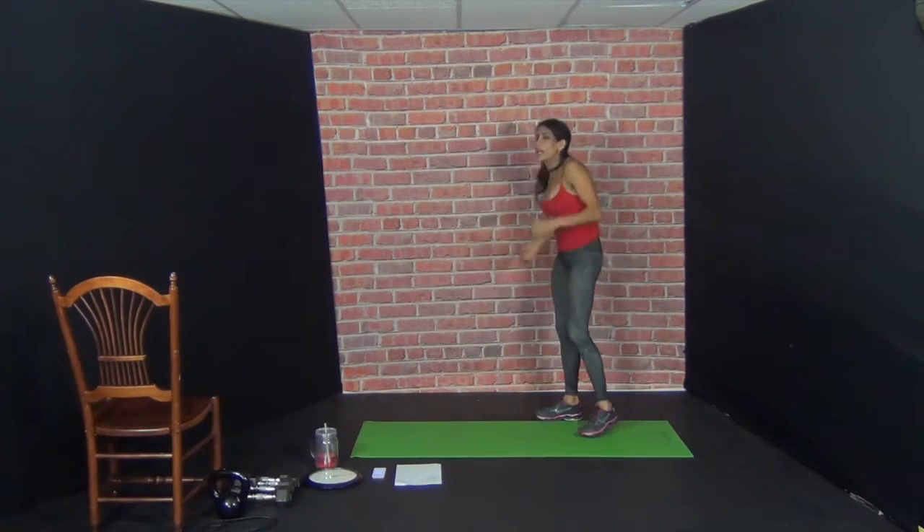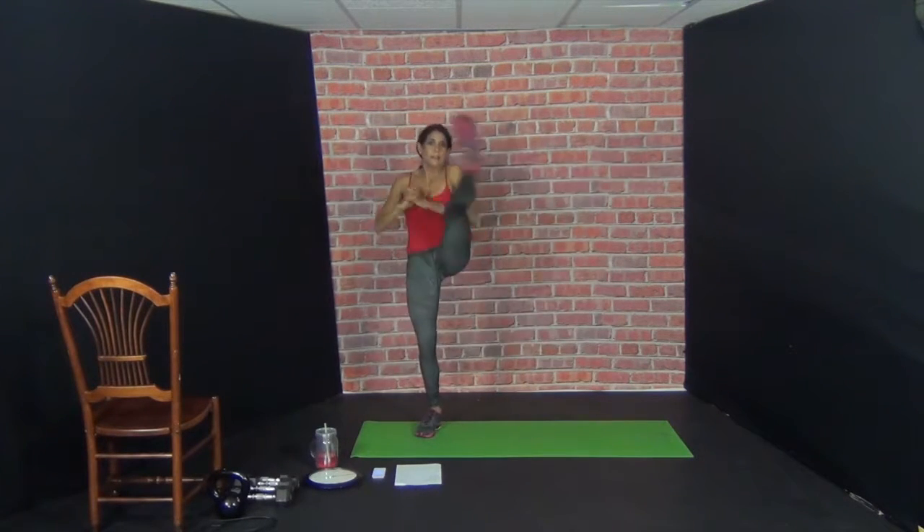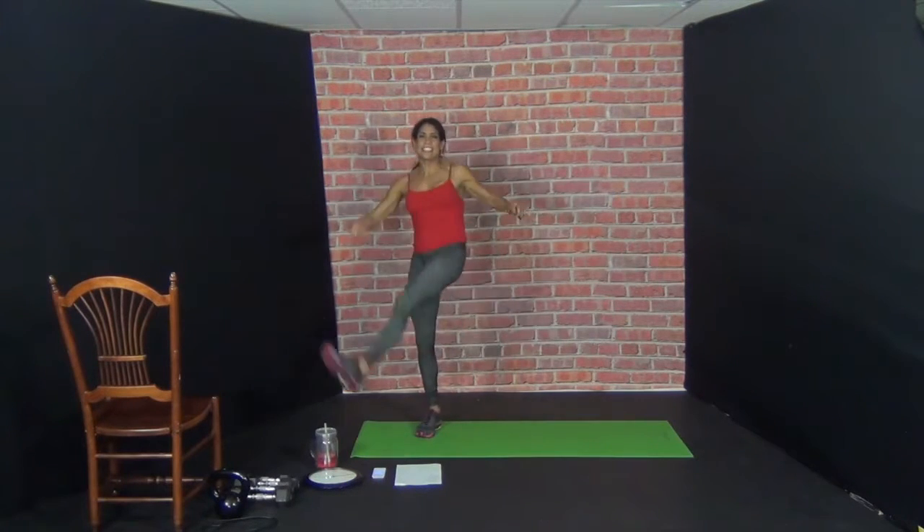Squat fan kick. Your right leg is going to travel — fan kick over. Ten reps. Squat and then you're just going to fan kick up — that's one rep. Here we go, nine more. 1, 2, 3, 4, 5. Six. Seven. If you're kicking over a chair, kick away from your body — away from the standing leg. Eight. Nine. You want to squeeze the left cheek. Ten.